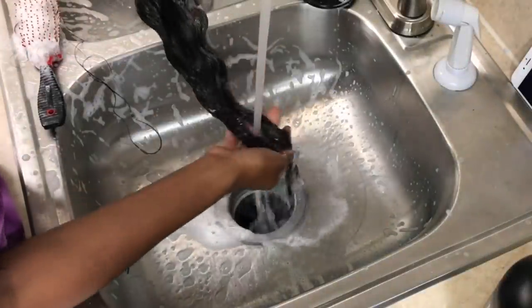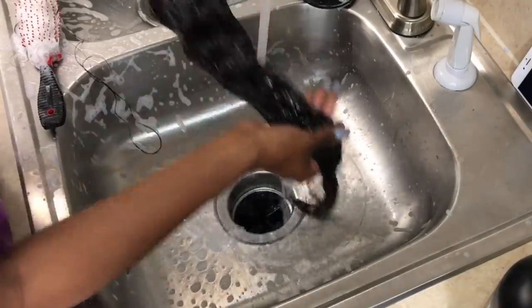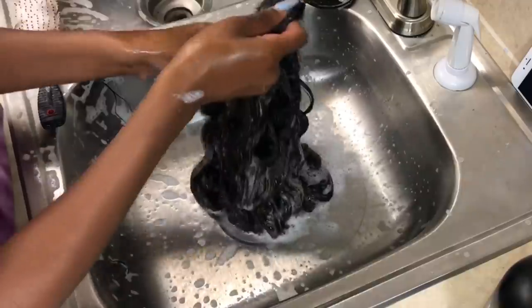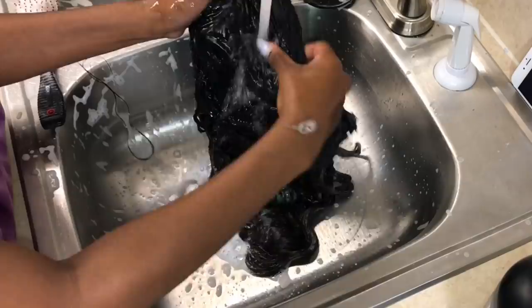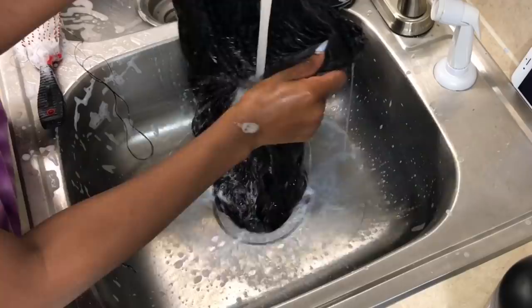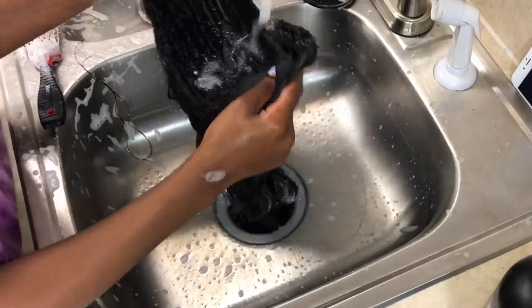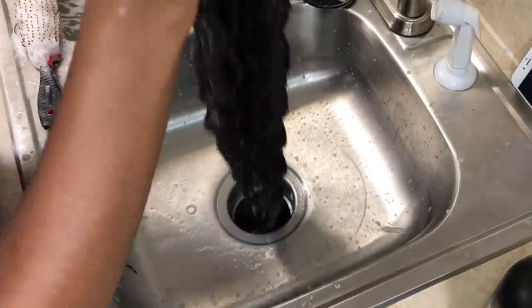So once you feel that your unit is completely clean, you can go ahead and rinse it. I use half hot, half cold — it gets the shampoo out of the hair quicker. Hot water promotes bubbles; cold water doesn't. But you still need that hot water to get all the dirt off. Just a tip from your girl Lily.